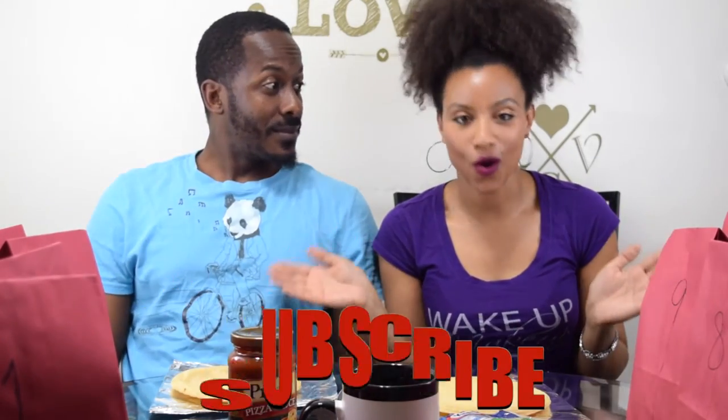Hey DNA Fam! Welcome back to our YouTube channel. Before we do anything, go and subscribe. Okay, because I love pizza and Skip loves pizza, we decided to do the pizza challenge.